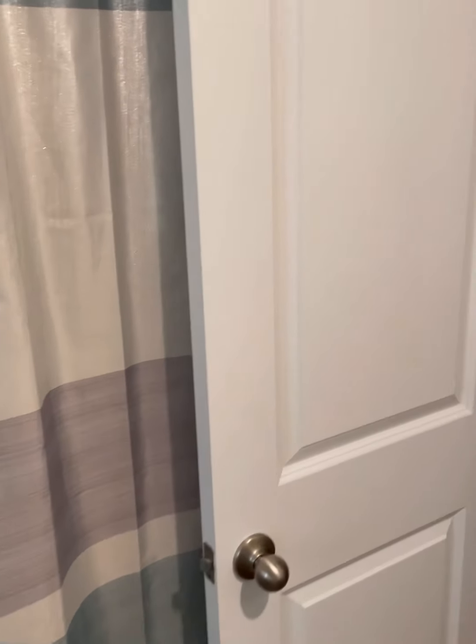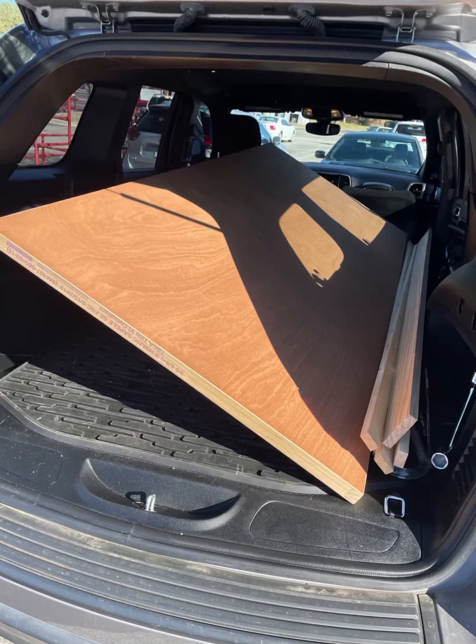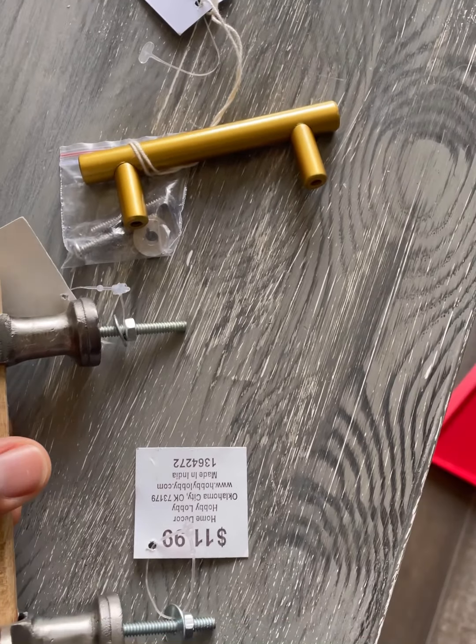So we're going to take this off. We picked up these handles from...